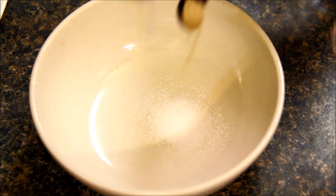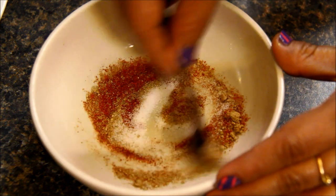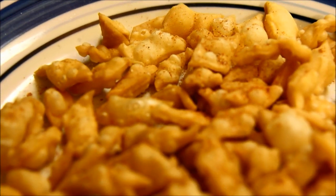To spice up these namak pare, we'll make a masala for it. I'll take some salt, amchur powder, and chili powder. Mix everything well and sprinkle the masala on the namak pare. You can sprinkle more or less according to your taste.